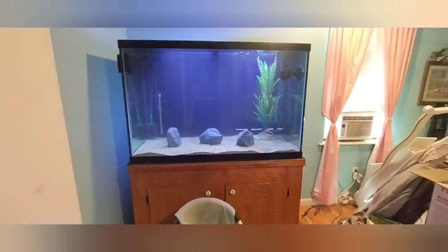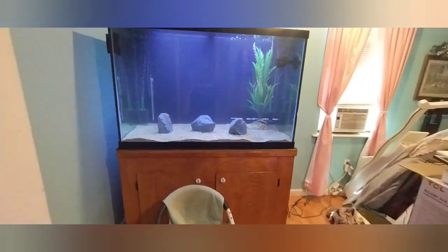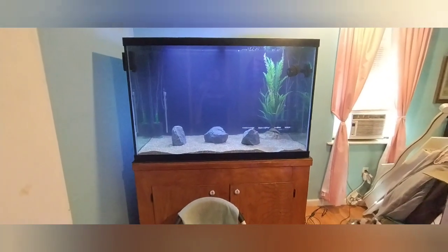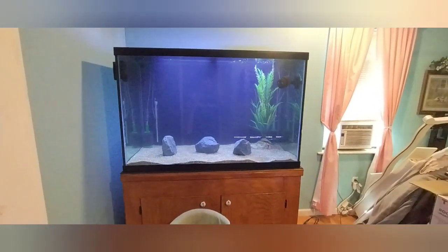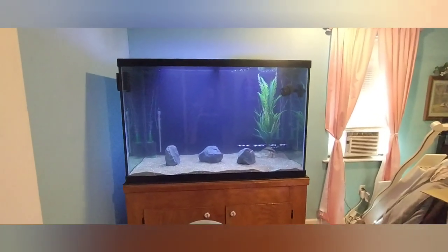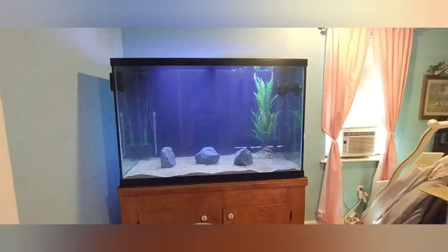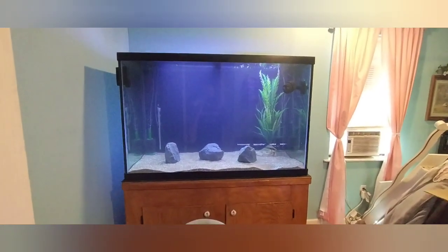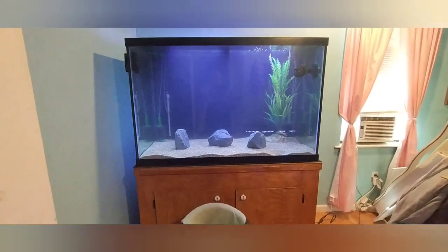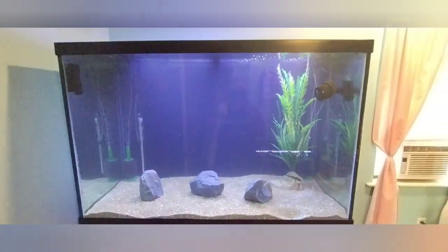I don't have the canopy or anything set up yet — I still got to set up the FX6 that I have down here on the floor. But I've got one Marineland 400 that I got cycling now, plus two sponge filters. I've also added Prime and Stability by Seachem, got all the substrate in, and the water's not too bad.